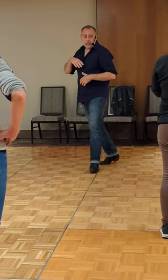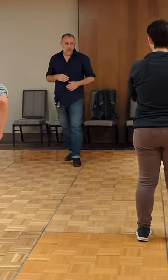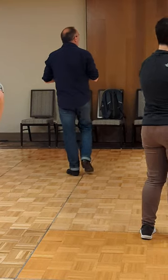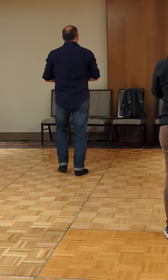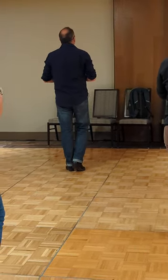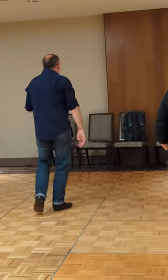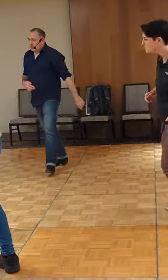Step, step, lock, step back. Let's do the back wall. Here we go — start with step back. Five and six and seven and eight and one, two. Lock, step. Go back, coaster, then pivot to the front.